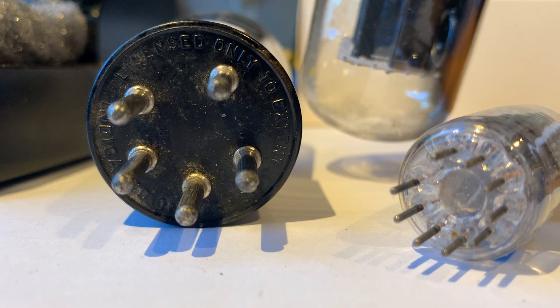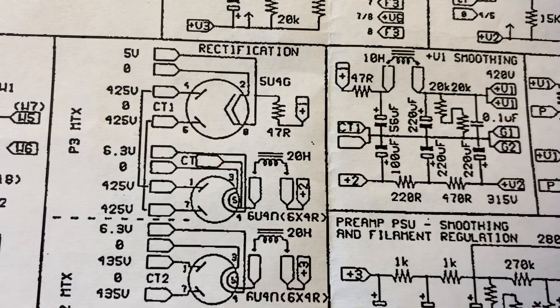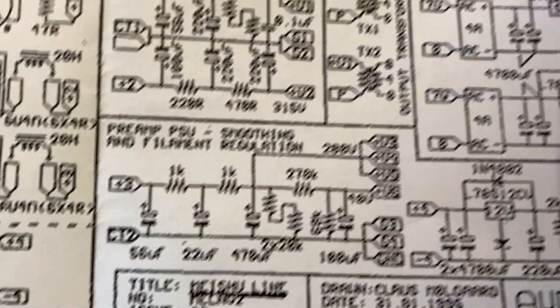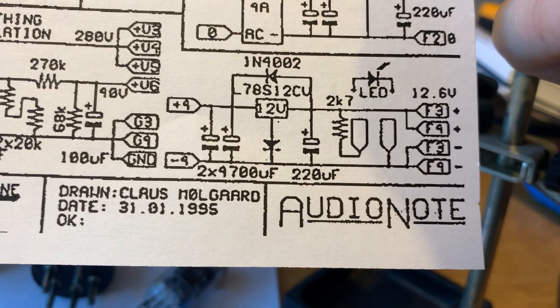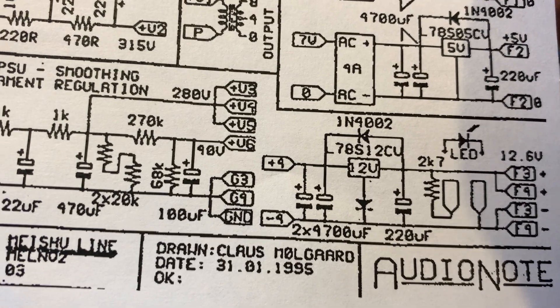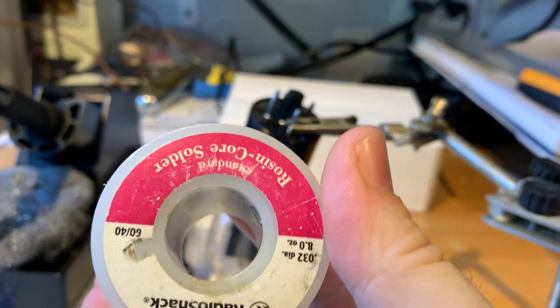Everyone is talking about how when you have your amplifier and you look at the schematics — we are looking at it upside down, but never worry about that — when you look at the elements and you change the connections, you have an effect on the sound. And if you change all of those connections, you make a big effect. That's what Audionode does: they use their own high quality solder to make the signal travel between parts with lesser losses compared to using some generic solder.